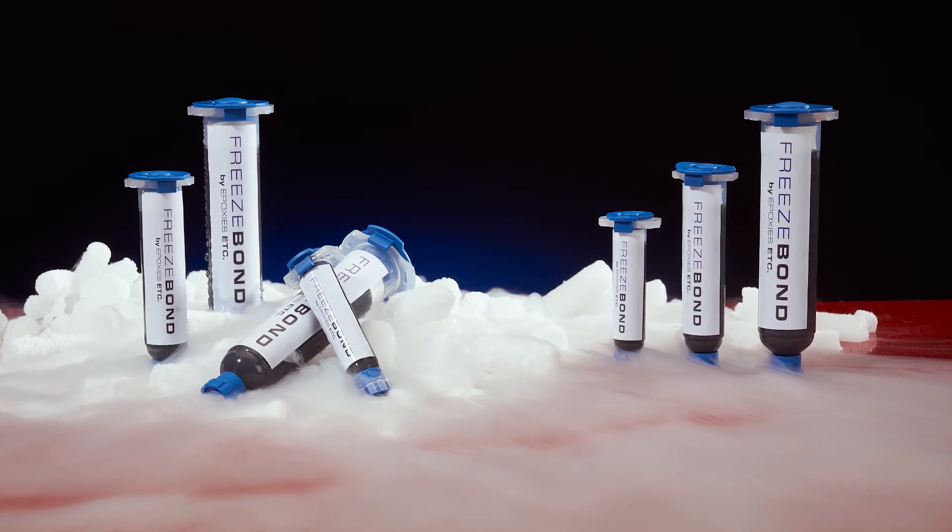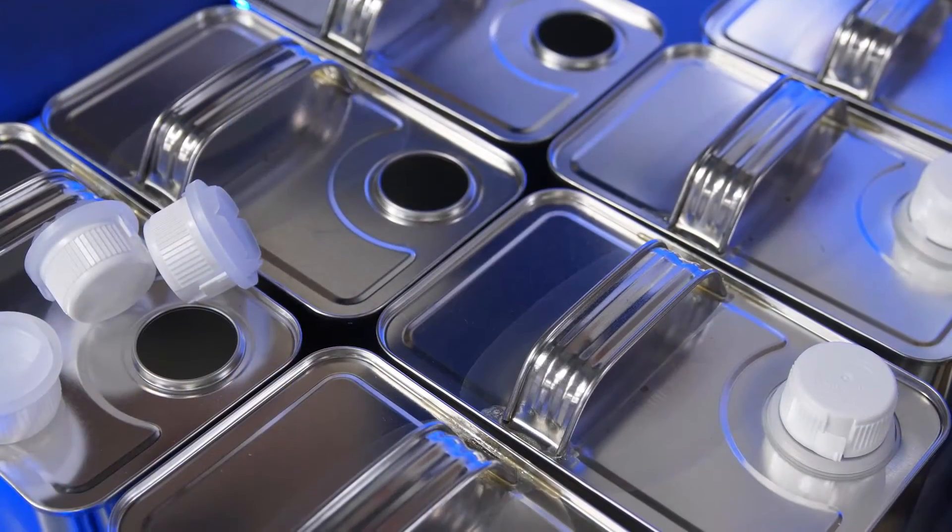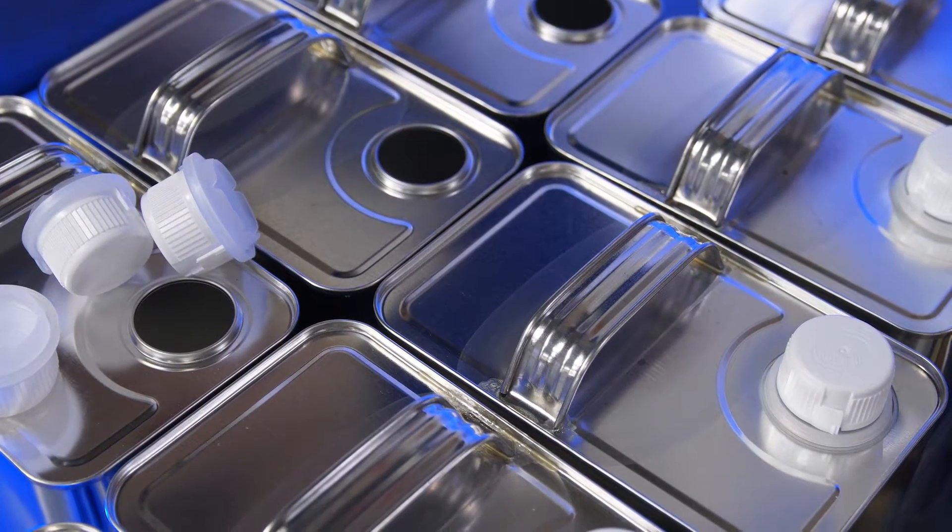FreezeBond was developed to accommodate customers that want to be able to use a product right out of the package. Two-part systems are time-consuming and there's always a greater opportunity for error.